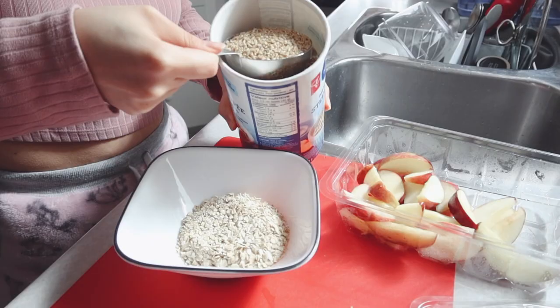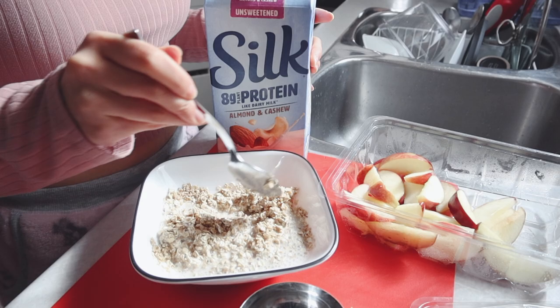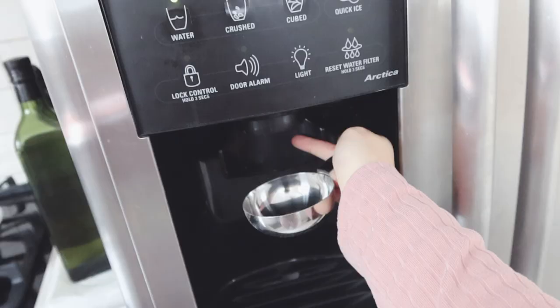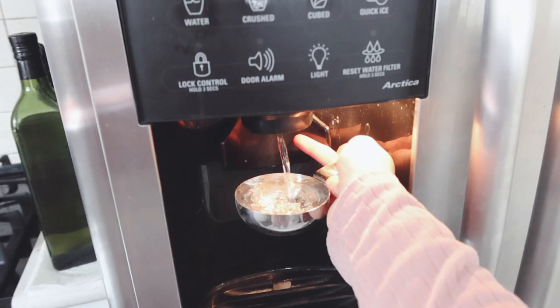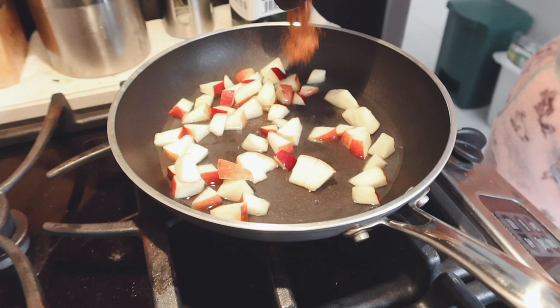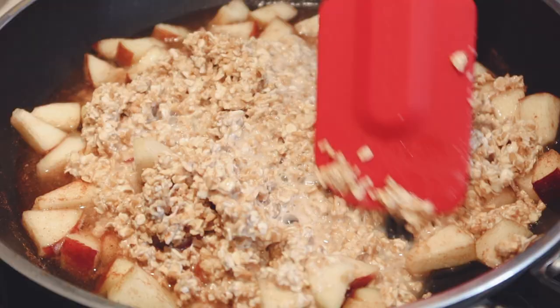The next recipe is a simple apple and cinnamon oats. I don't know why, but I feel like I really messed up the simple recipes and did better with the complex ones. Literally all you have to do is chop some apples, cook them with some cinnamon, and then add the oatmeal. But somehow I'm 99% sure I did this wrong — I'm pretty sure I wasn't supposed to add the water with the apples.